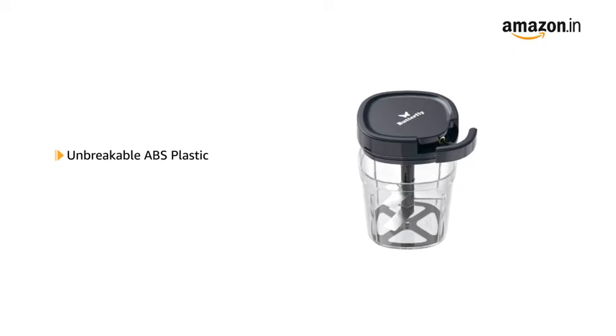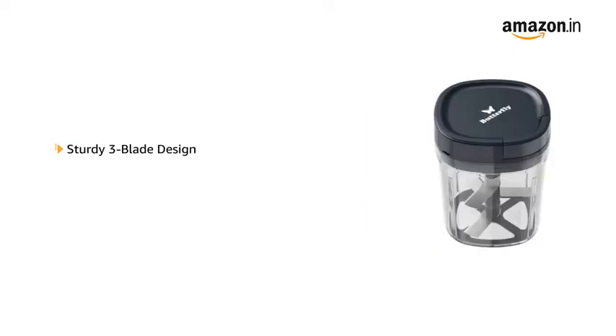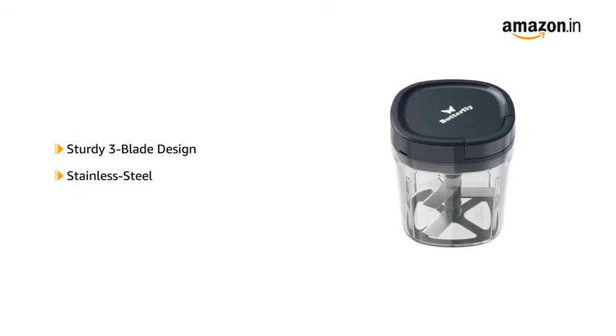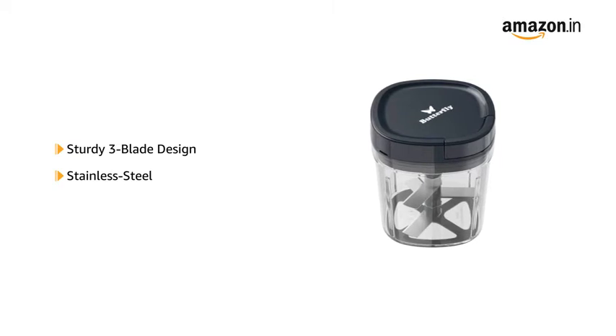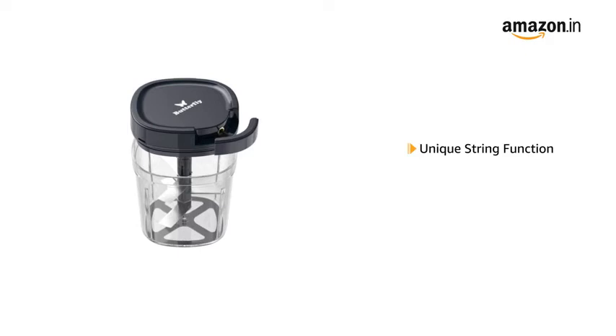This chopper is made from unbreakable ABS plastic for long-lasting use. It has a sturdy three-blade design made from stainless steel, useful for fine chopping of fruits and vegetables with minimal effort. The chopper has a unique string function to chop with ease.